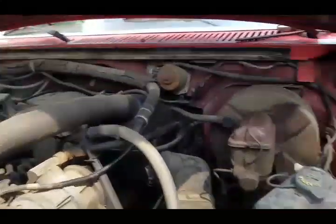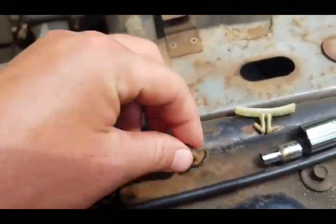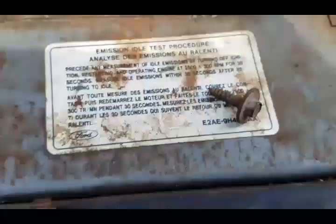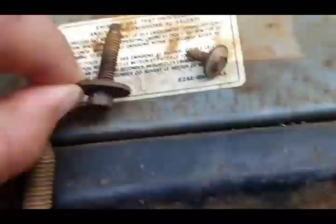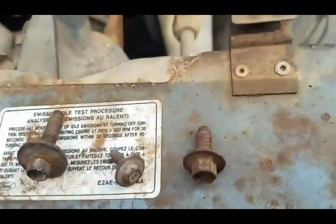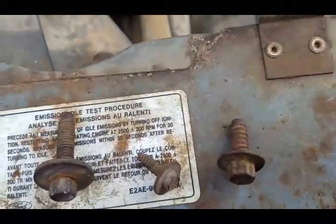I just wanted to kind of show you what it entails in case you want to do something similar. It's four different kinds of bolts if you need to get any from Home Depot. This is a machining screw, it's a number eight. This is a quarter-inch bolt. This one's fine thread and this one's quarter-inch coarse, in case you need to get any replacements, because some of my hardware broke off or was just too rusty so I just bought some new stuff.